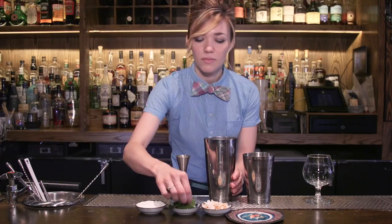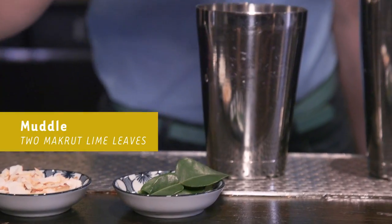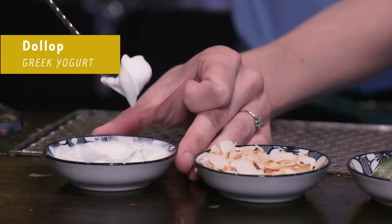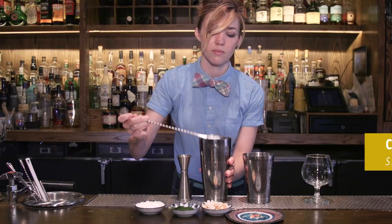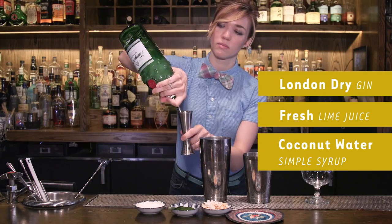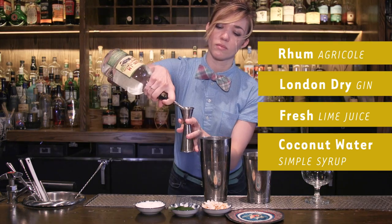I was inspired by the idea of a cocktail that was influenced by an Indian lassi, which is a fruity, refreshing drink that has yogurt in it. This cocktail started with the idea of the yogurt specifically, and then all the other ingredients are kind of built around that flavor.